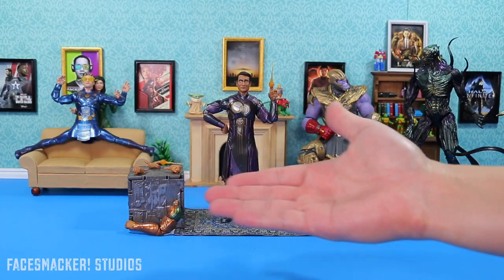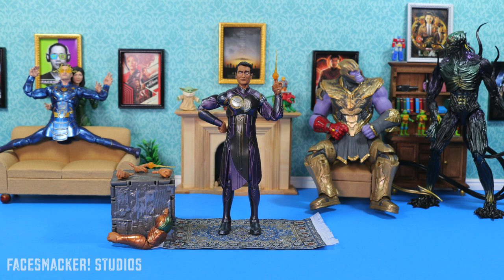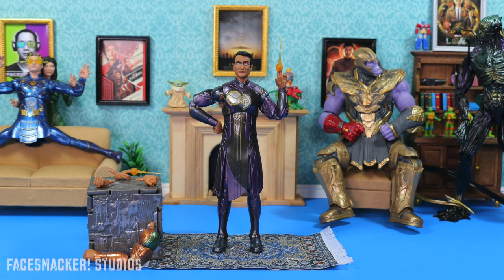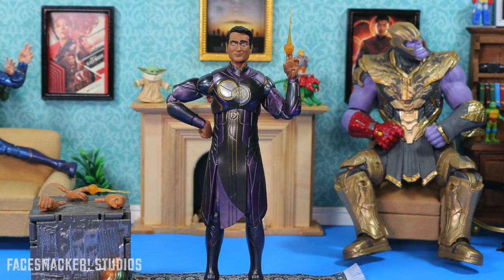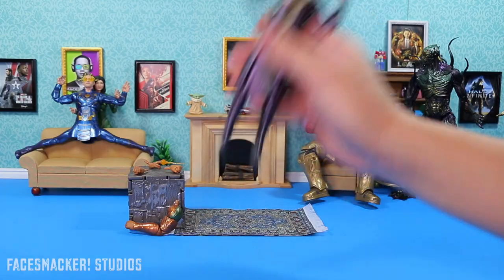And there he is, guys, out of the package. Kingo, played by comedian Kumail Nanjiani. If you could literally die of laughter, he would be the harbinger of death. His punchlines would be the literal end of you. Knock, knock. Who's there? Cosmic Finger Energy Beams. You're dead. All right, I'm going to stop while I'm ahead, so I'm just going to take a closer look at Kingo.